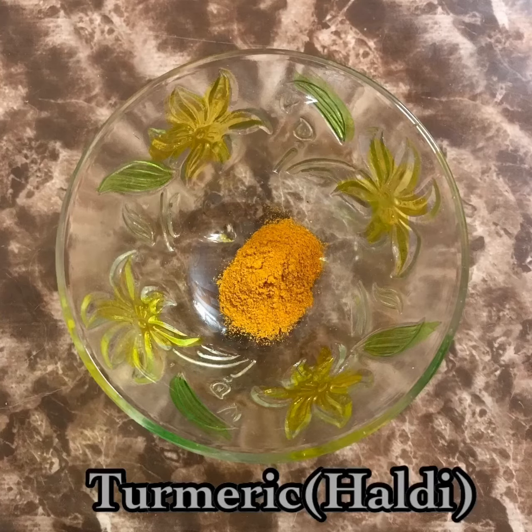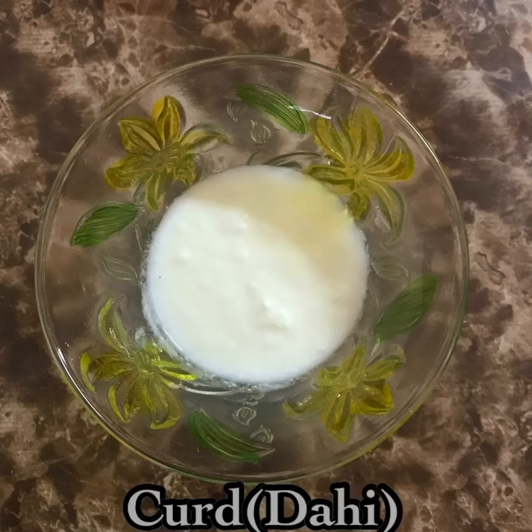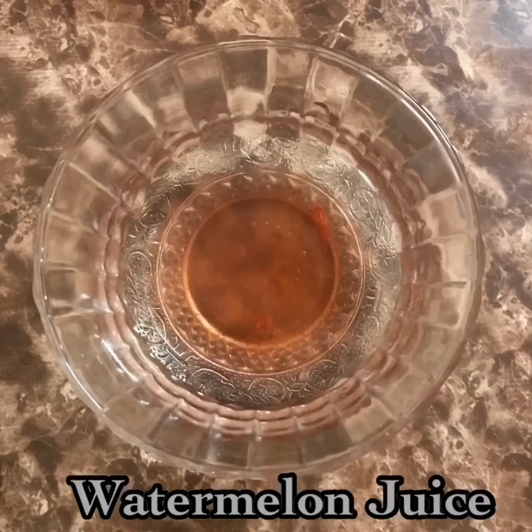Turmeric helps to remove sun tan and clear the skin. On addition of curd, it helps as an antibacterial agent on the skin. Lastly, watermelon juice provides a soothing effect on the skin.